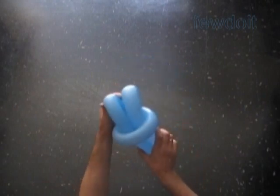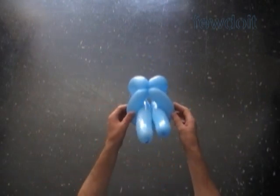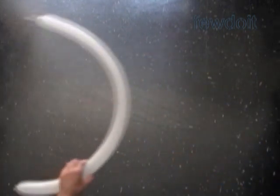We have made the legs and the torso. Here's the back view, the bottom view, the side view, and the front view. Put the blue balloon aside for now.